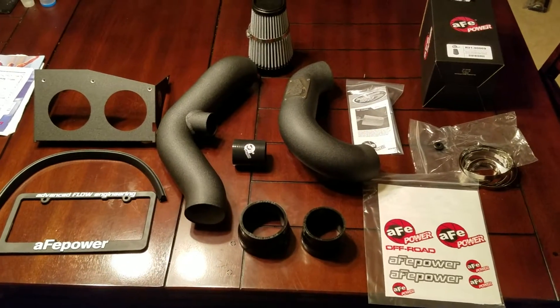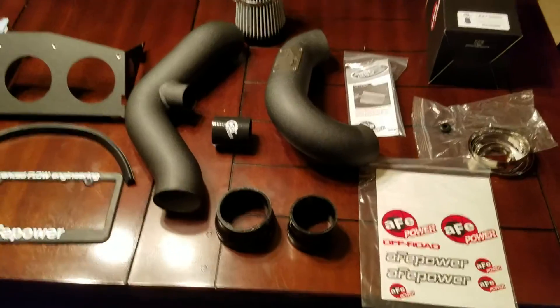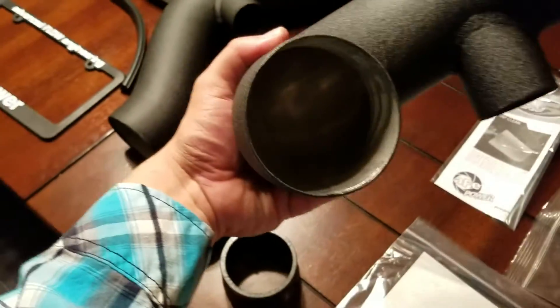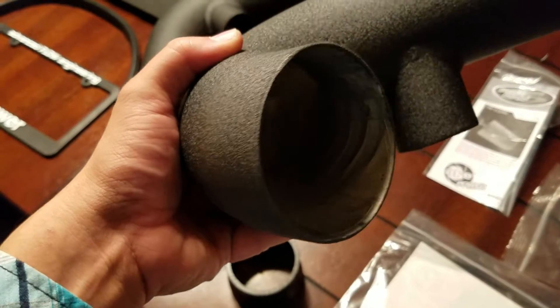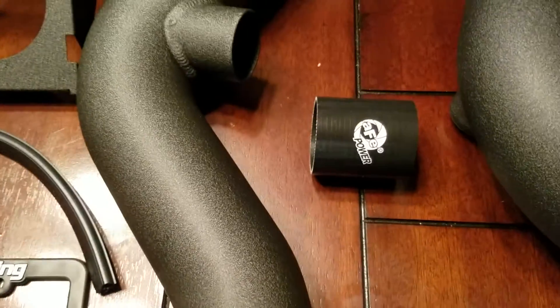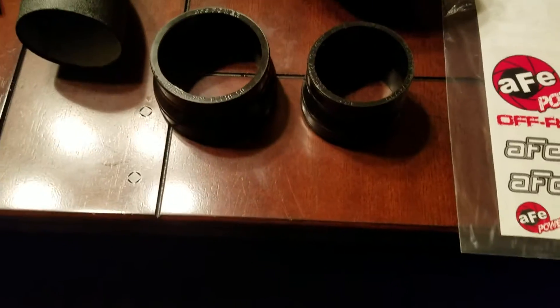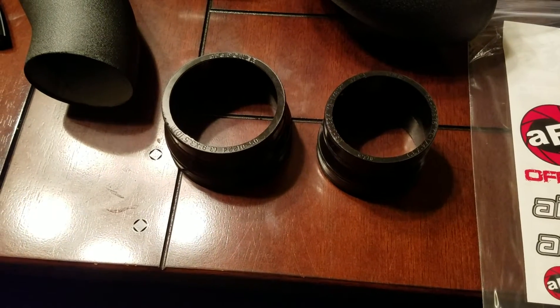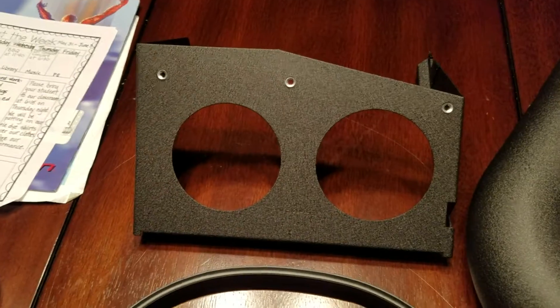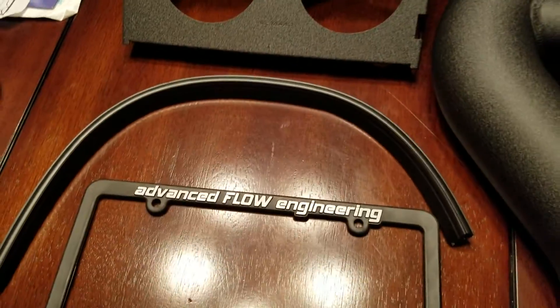Well, here's everything laid out and opened up. Looks pretty smooth inside there. You can see the rivets, but they ground those down pretty well. There's a couple that goes between those two — the two that go down to the existing intake. This is the heat shield, and the weather stripping for the heat shield.